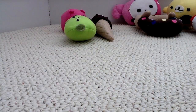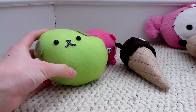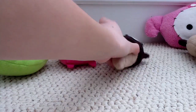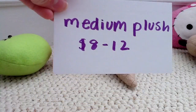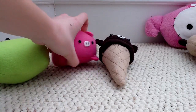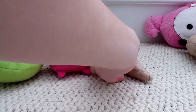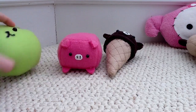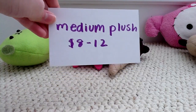First, medium plush. Anything from the size of a Mamashiba to a Baby Monokorobu to a Rilakkuma ice cream or a regular Mamagoma — medium plush would be $8 to $12 depending on what it is. For example, a Mamashiba would be $8, a Baby Monokorobu would be $10, and a Rilakkuma ice cream would be $12. I price based on how detailed and how much work I put into these plush.